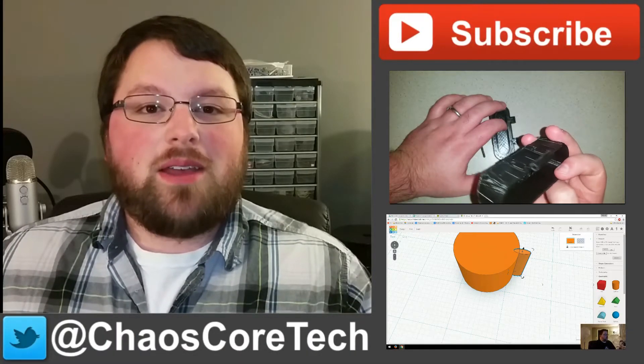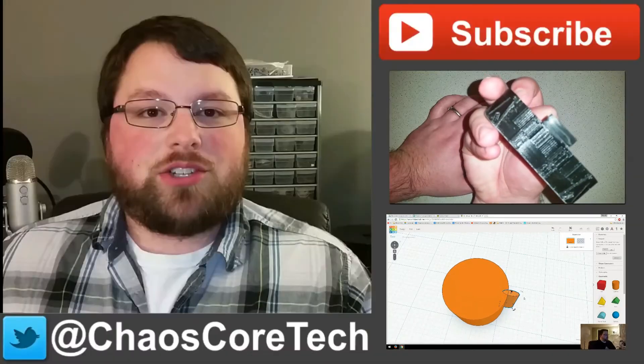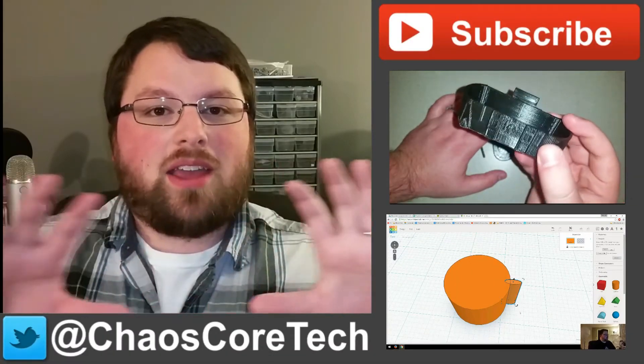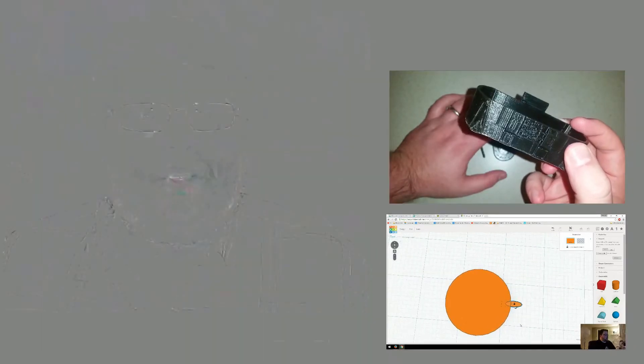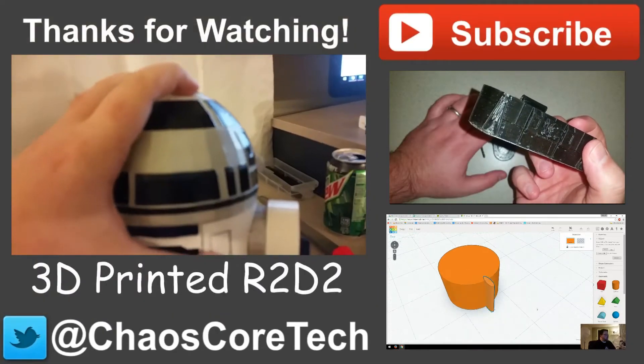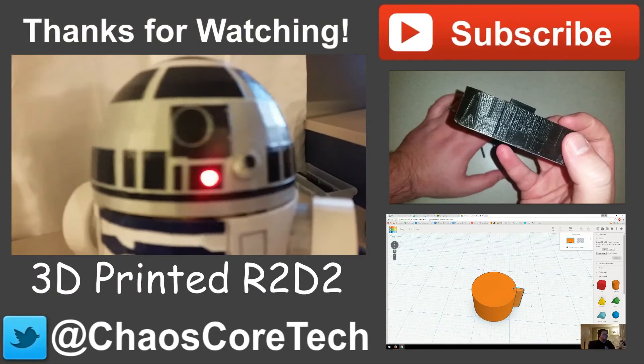Hope you enjoyed the video. If you did, make sure you like, subscribe, and share this video — it helps me out a lot. You can also follow me on Twitter — I'm at ChaosCoreTech. And once you've done all that, check out some of these other videos I've made. Thanks for watching, guys. See you next time, bye.